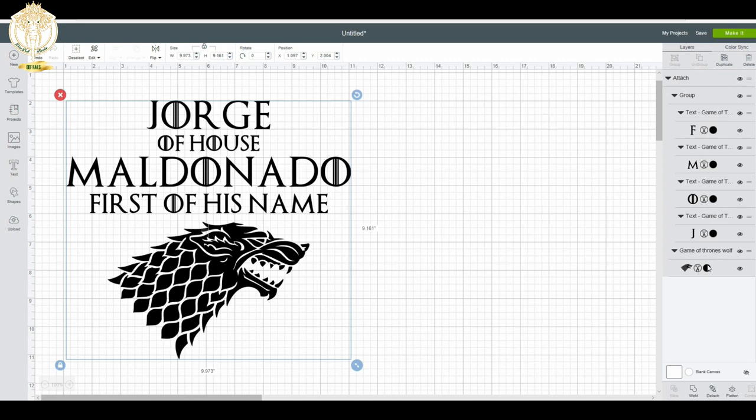I also make sure to group everything because I want this to be like one big image on the shirt. Once I click Group, I also click Attach because I want all of this to cut out on the same mat. Another important thing is to check all of your layers and make sure they're set to cut — you'll know that because it has the little scissors icon.